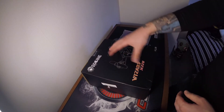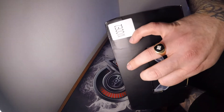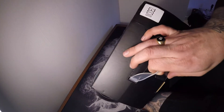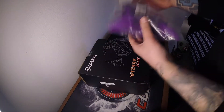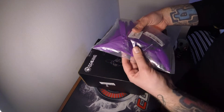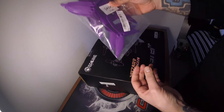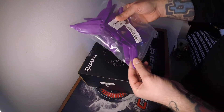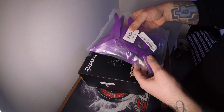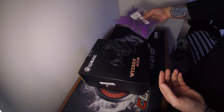Inside here should be a receiver, battery, and a charger. This is a Mode 2, so it's left hand throttle — that's what we use in the UK. And you also get a pack of props. I think there's 10 sets in there which is great. These are just 5-inch props, King Kong props. I would swap them for something else, but if you're just getting started, you're going to go through props really quickly, so it's really nice to have quite a few props there to get going with.